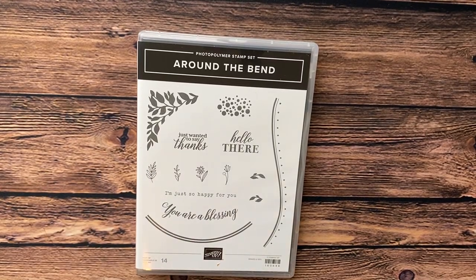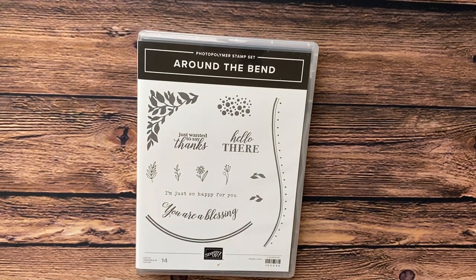Hello my friends and welcome. My name is Debbie Reed. I'm an independent Stampin' Up! demonstrator here in Kingston, Idaho.